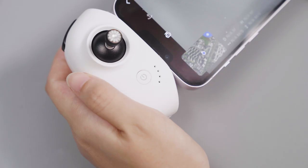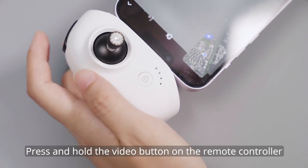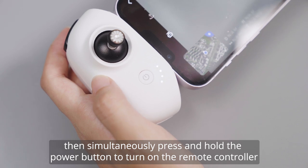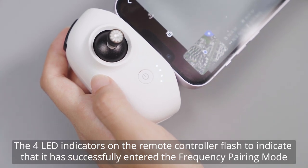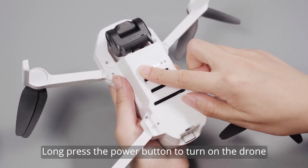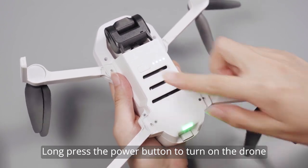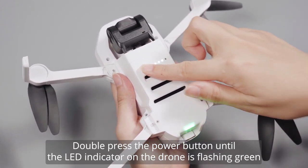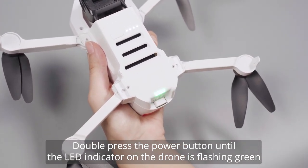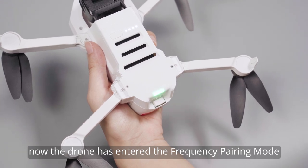To pair the drone with the remote controller manually: press and hold the video button on the remote controller, then simultaneously press and hold the power button to turn on the remote controller. The four LED indicators on the remote controller will flash to indicate it has successfully entered frequency pairing mode. Then long press the power button to turn on the drone and double press the power button until the LED indicator on the drone is flashing green.